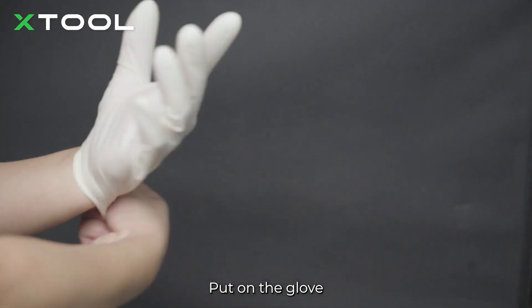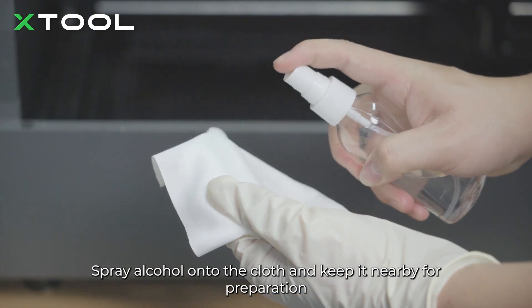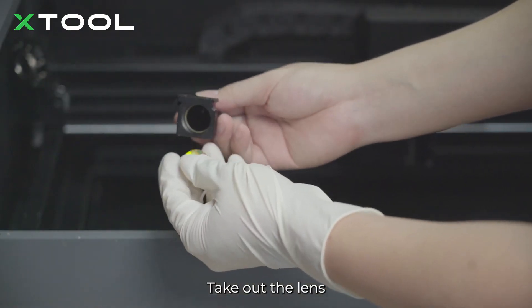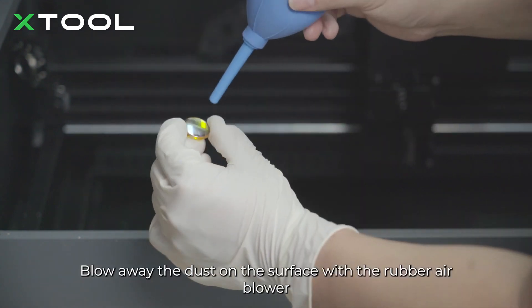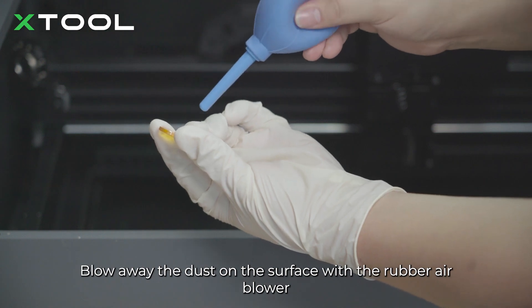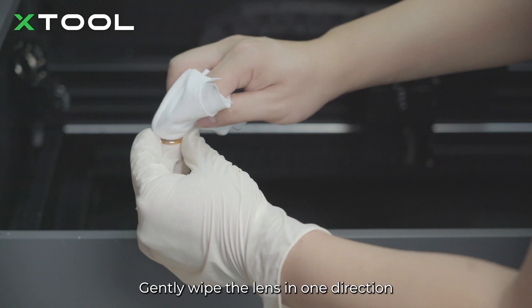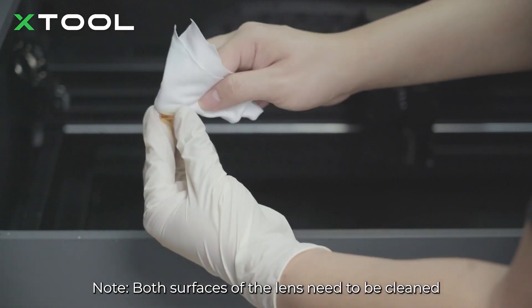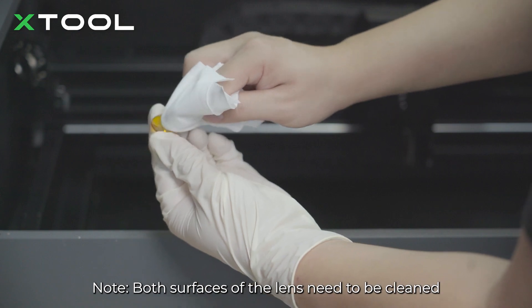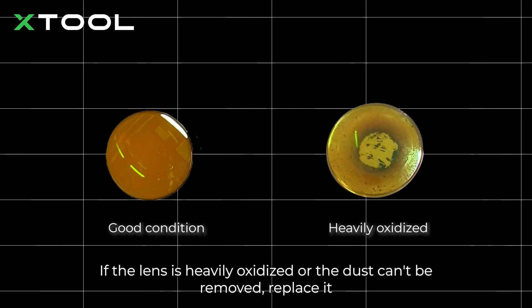Put on the glove. Spray alcohol onto the cloth and keep it nearby for preparation. Take out the lens. Blow away the dust on the surface with the rubber air blower. Gently wipe the lens in one direction. Note: both surfaces of the lens need to be cleaned. If the lens is heavily oxidized or the dust can't be removed, replace it.